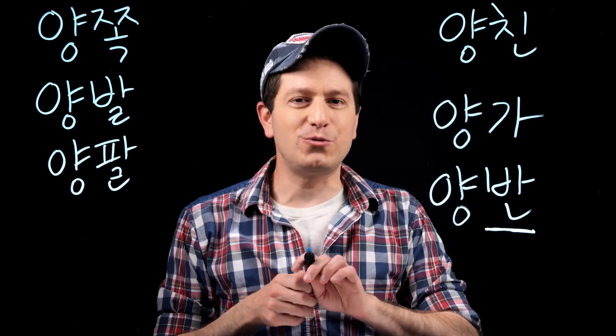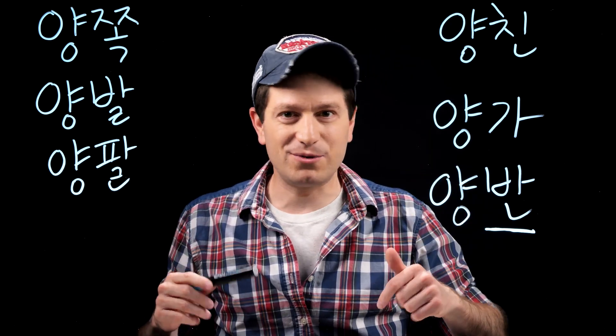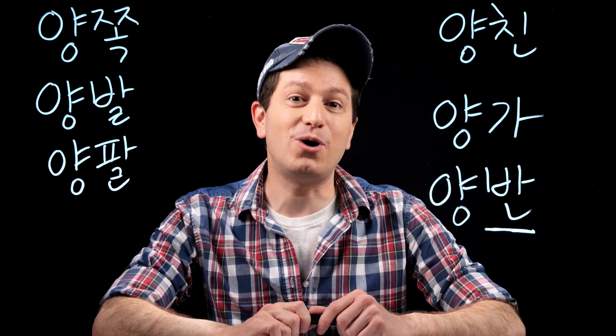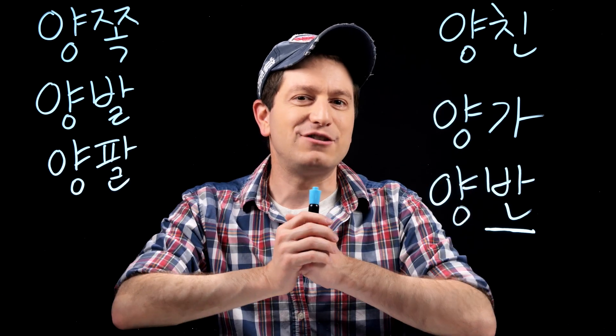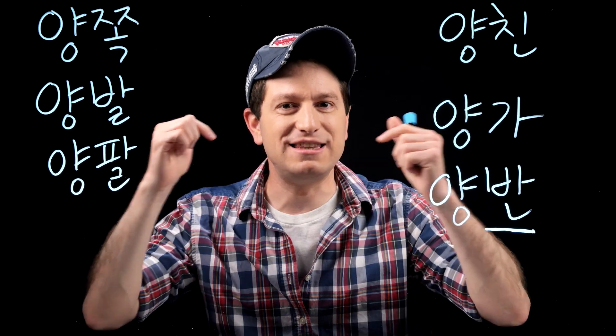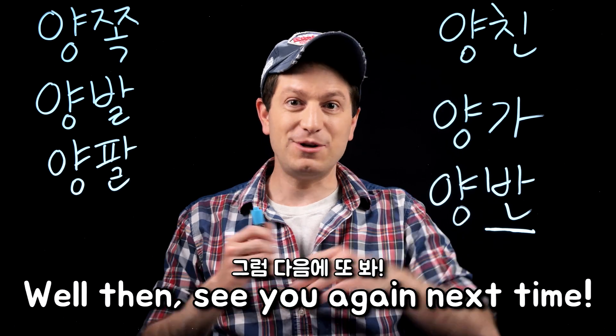So are there any other words that you've seen yangban used in before? Please let me know in the comments below. A huge thank you to all of my Patreon supporters and channel members for supporting me — I'll have links for how you can join in the description box below. Thanks for watching and I'll see you again next time. 그럼 다음에 또 봐!